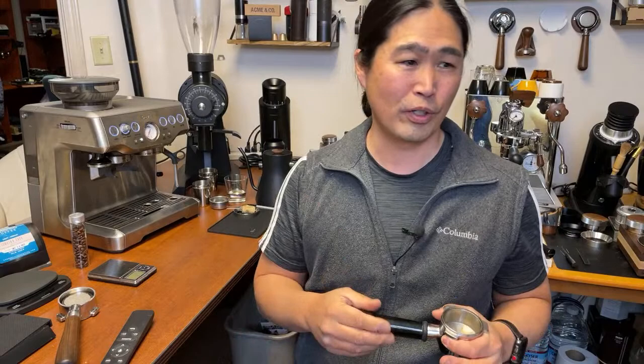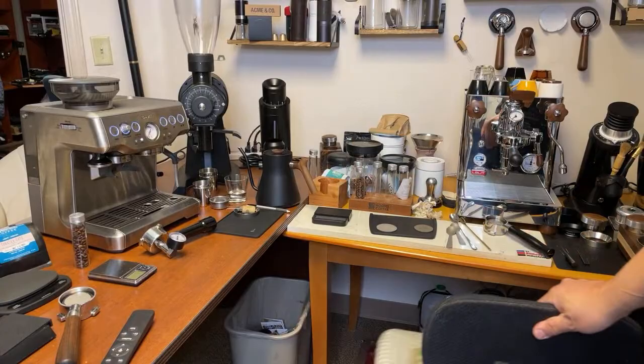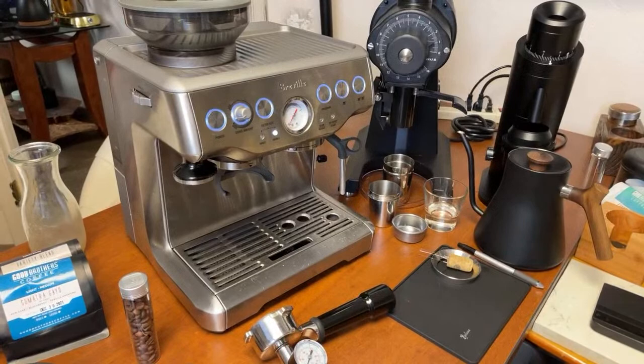I'm going to share with you how we're going to fix that. I have an invasive method to fix it, and also a non-invasive method to modify your Breville Barista Express. We are going to cover both methods. Let me do the pressure test on the coffee machine here.